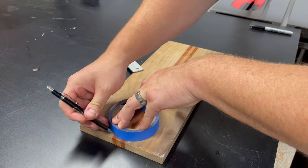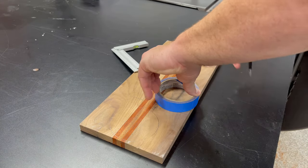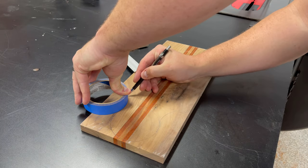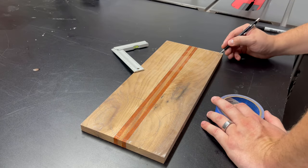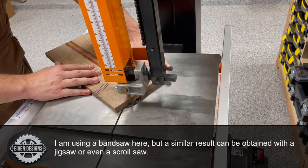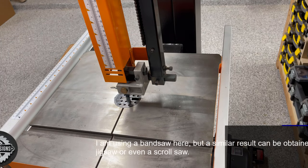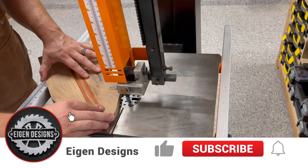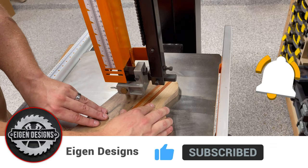Before cutting anything on the bandsaw, I first mark up where I want the board to be cut. I use a roll of painter's tape to mark out where the handle is going to go and also to get a consistent radius of curvature on all the bends. Once all the designs are on the board, I go over to my bandsaw and begin making the cuts. For areas with a high radius of curvature, I first do some relief cuts to allow the pieces to be removed as I'm making the cut, taking this part very slowly to preserve as much symmetry as I can.